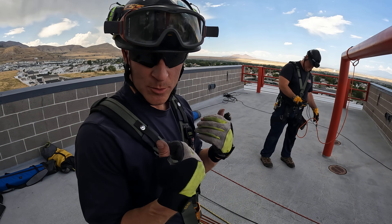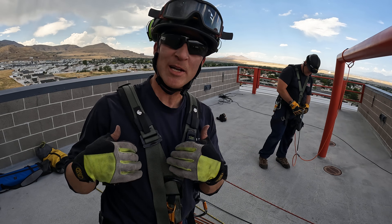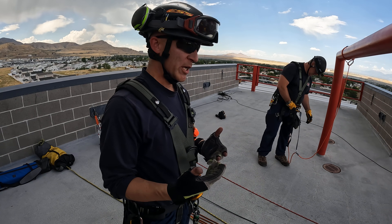This is how we do a raise through a transition without an artificial high directional. I'm supposed to be down below with the litter, but I just want to walk you through the rigging and the concept.